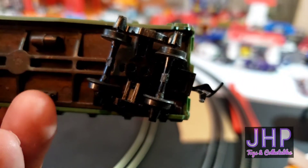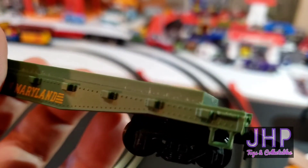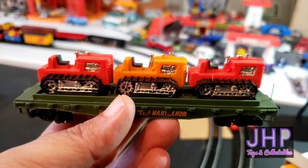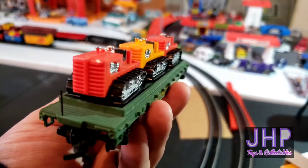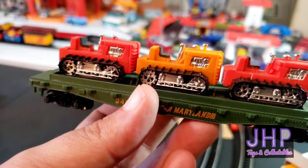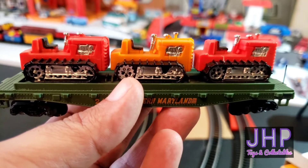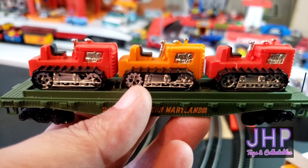It's got plastic wheels and axles and the horn couplings. It comes with these three tractors that you can put on it, and they're just cheap little plastic or even resin tractors.